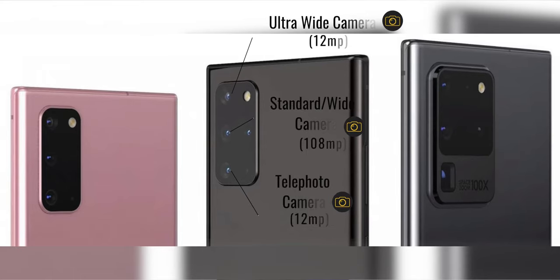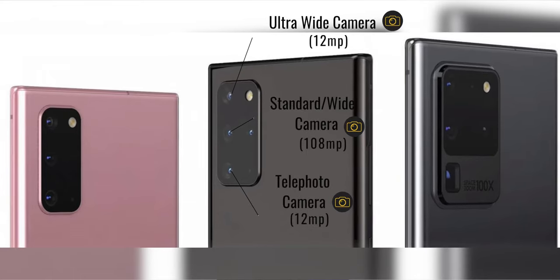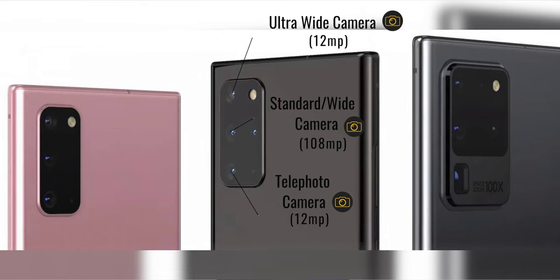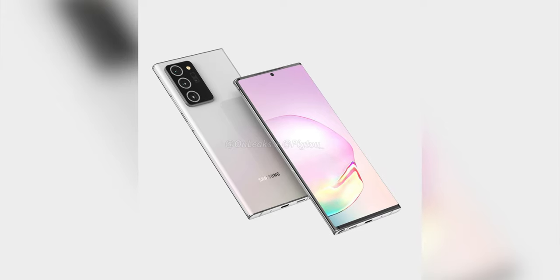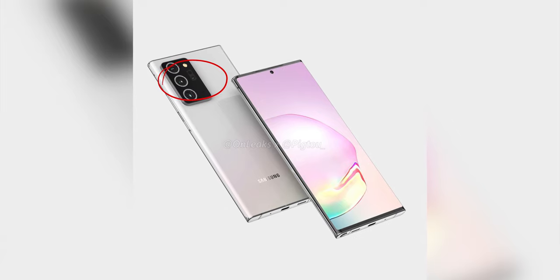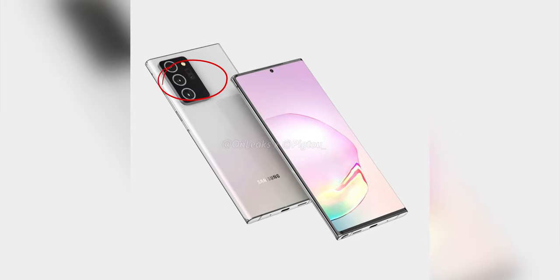On the backside, things are definitely said to have changed. The Note 20 Plus will have a 108 megapixel main sensor, a 12 megapixel telephoto, and a 12 megapixel ultra wide. It will offer 50 times zoom since the 100 times space zoom feature has been said to have been canned. Lastly, the time of flight camera has been replaced with laser autofocus, which should fix any focusing issues that were present on the S20 Ultra.